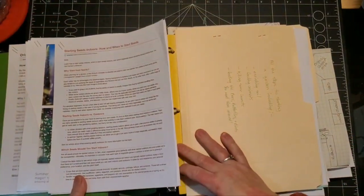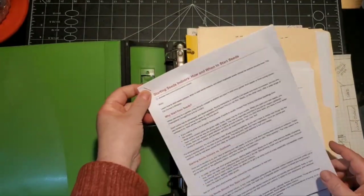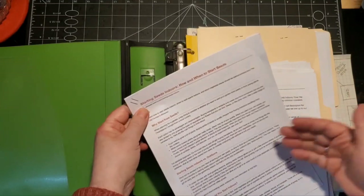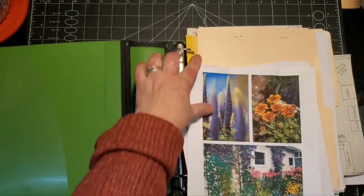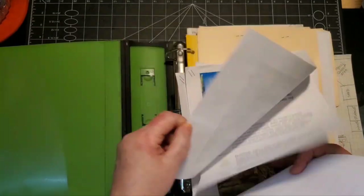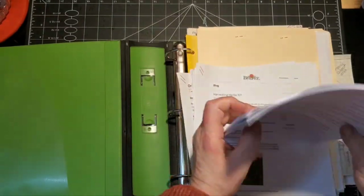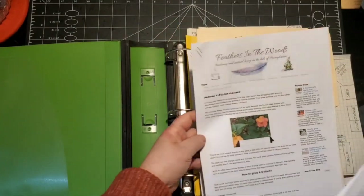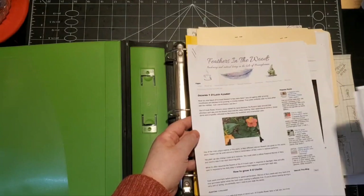When you open it up it has a side pocket where I keep things I printed, like articles on starting seeds indoors - I want to read through those and add information to my pages. There are also little tips on providing shade, watering, and mulching, and notes on harvesting herbs. I also have a printout on four o'clocks - I didn't realize I had four o'clocks and thought they were weeds.